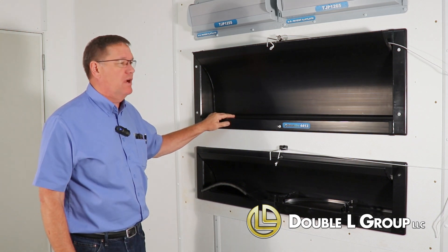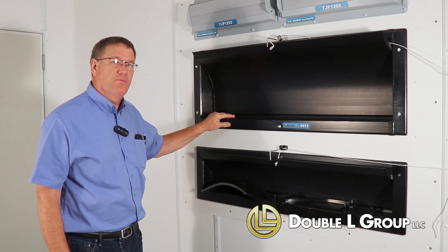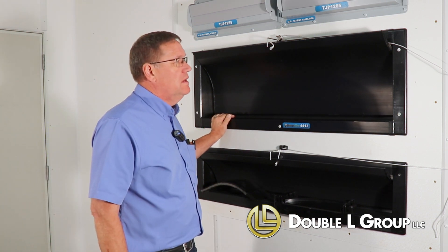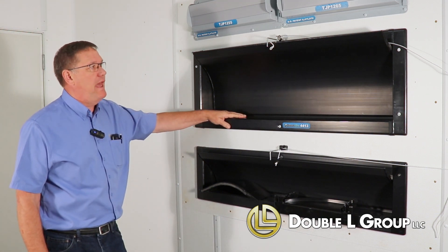Today we're going to talk about our direct air sidewall inlets, some of the benefits and improvements that we've done since we've had it. It's been out for 10 years now, so just kind of want to go through the benefits and improvements that the inlet has.